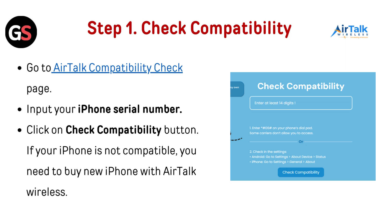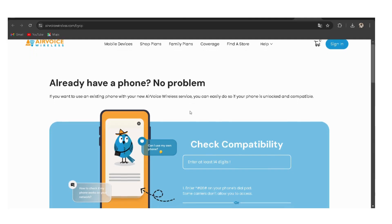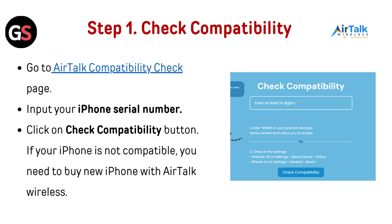Step 1: Check compatibility. If you are bringing your own phone, make sure your device is compatible with AirTalk Wireless. Go to the AirTalk Compatibility Check page, input your phone's serial number, and click the Check Compatibility button. If your phone is not compatible, you will need to buy a new phone with AirTalk Wireless.